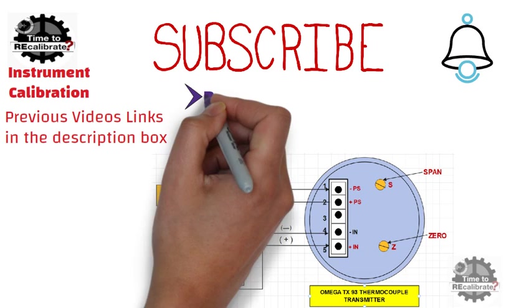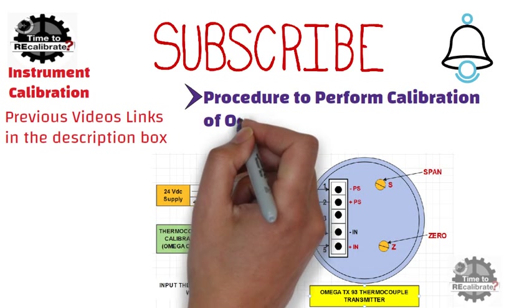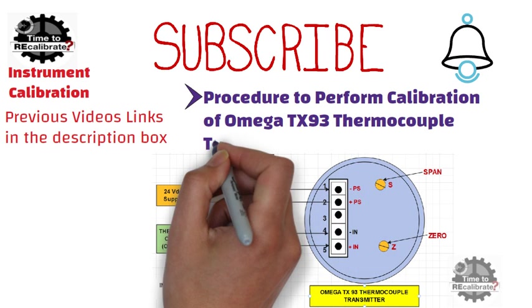In this video, I am going to explain the step-by-step procedure to perform calibration of the Omega TX-93 thermocouple transmitter.